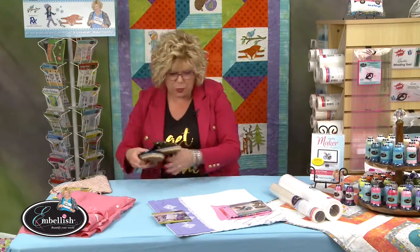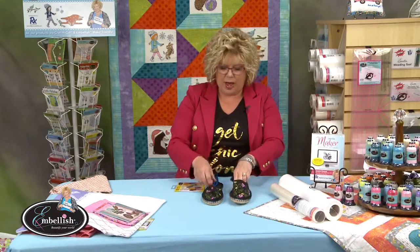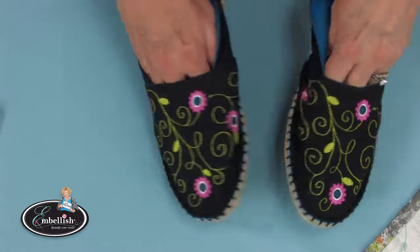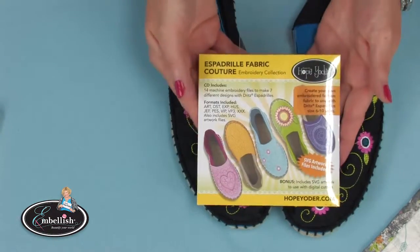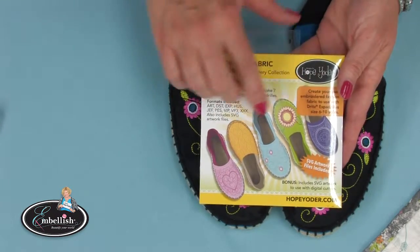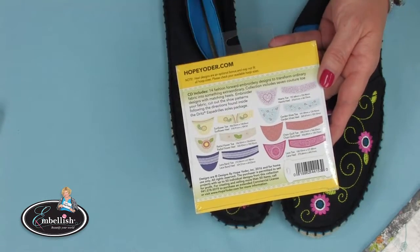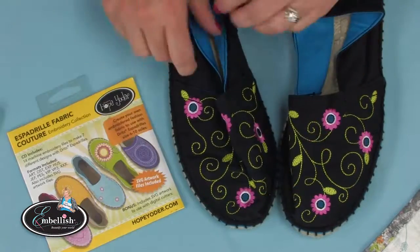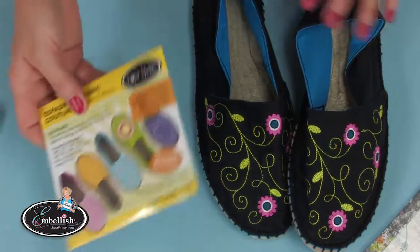Here's one more inspiration — a really fun embroidery collection called Espadrille Fabric Couture. I made the shoes by embellishing the fabric first: I took cotton fabric, embroidered it, and the directions for the shoes are in the soles you purchase from Dritz. The design collection was fashioned to go around the toe and the heel following their pattern. You can see we stitched it with black fabric — really cute, comfortable shoes.